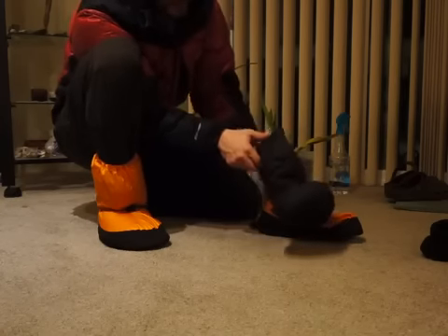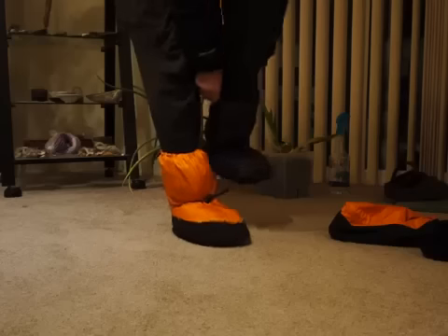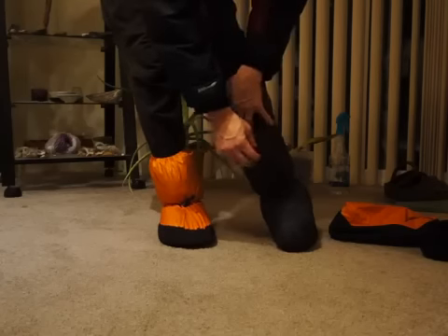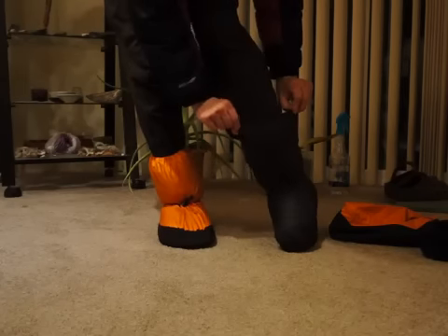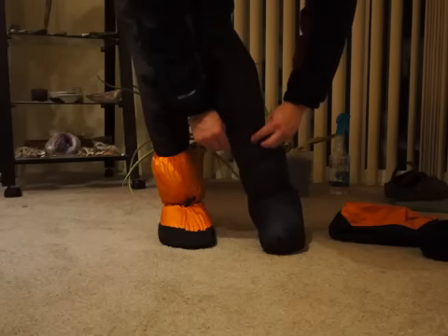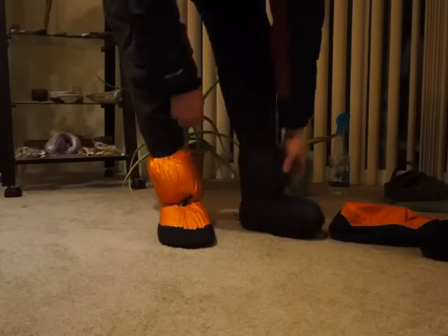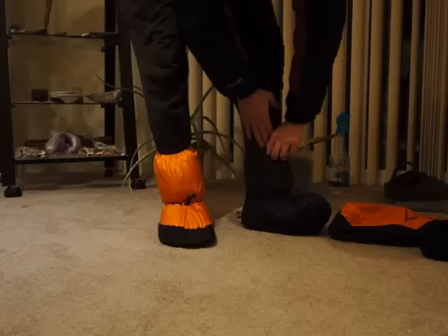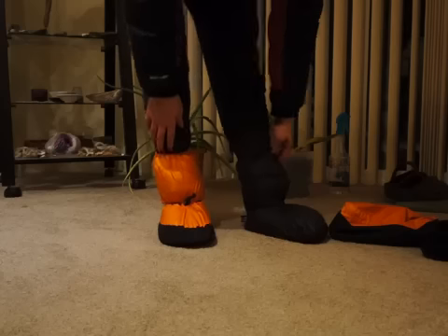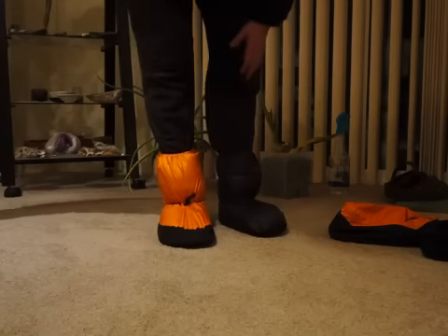One other point about the booties is that you can unsnap them completely, which makes it easier to get in. But you can also fully tighten it — you have three places of snaps and two snaps here. I don't keep them this tight because it would be a little more difficult to get on, but you can tighten them way up. It helps prevent snow from getting in even more if you have the down booty tight, or if you kick around a lot when you're sleeping in your sleeping bag.